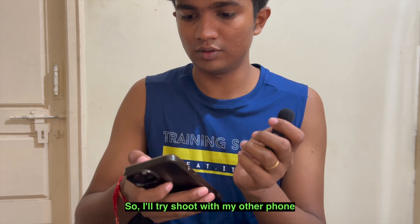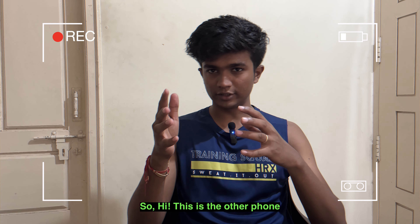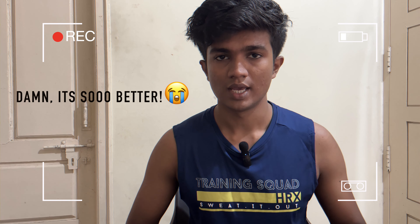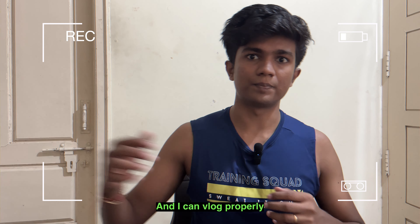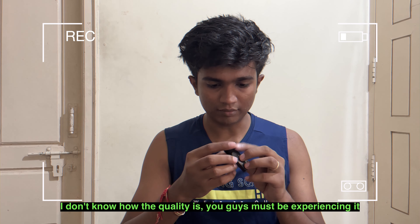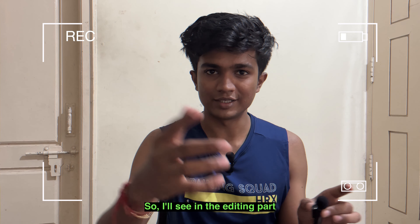I'll try to shoot with my other phone — I'll just shoot the video. Hi, this is the other phone and I'll be showing you this video so you can see the difference in my voice. I think this is pretty comfortable. I can take it out also and vlog properly. And I can use it for podcasts with other people. I don't know how the quality is — you guys must be experiencing it.